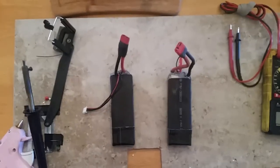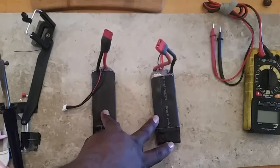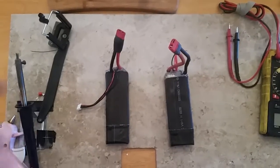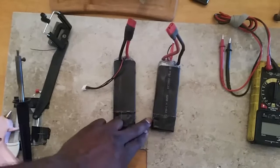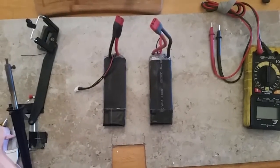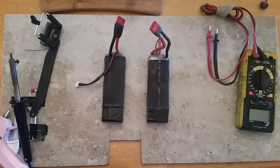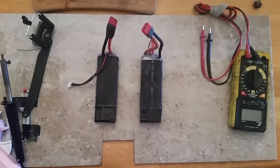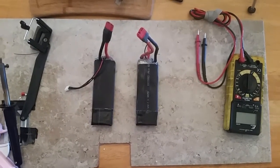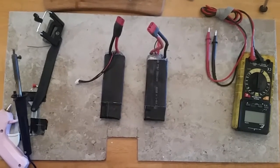Coming right back at you with another tutorial. What you see right here are two makeshift 3S lipos that I created from another fat pack lipo. I made these for a reason — my Terramoto 10 is now in the shop. It flipped very badly at high speed, and the thing that damaged the truck the most was the weight of the battery. I'll show you that battery in a minute.